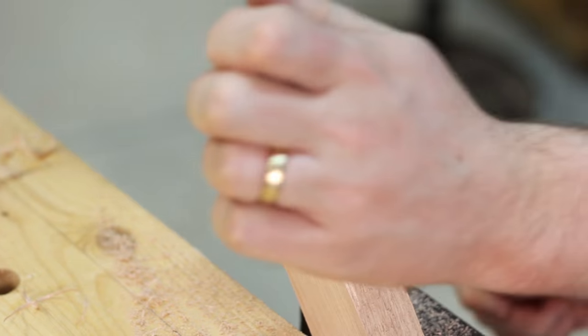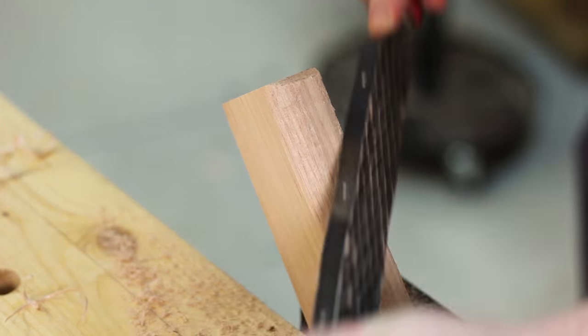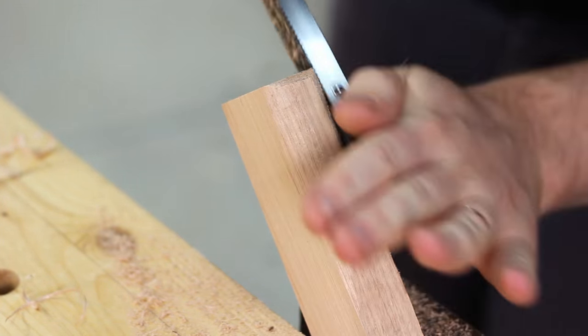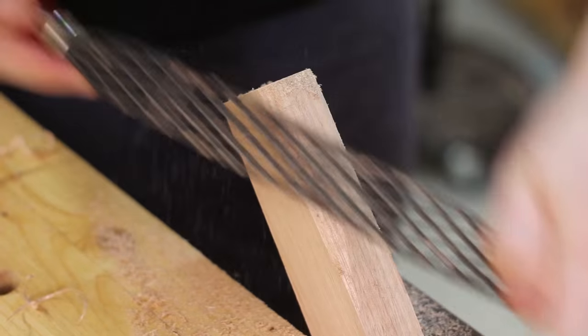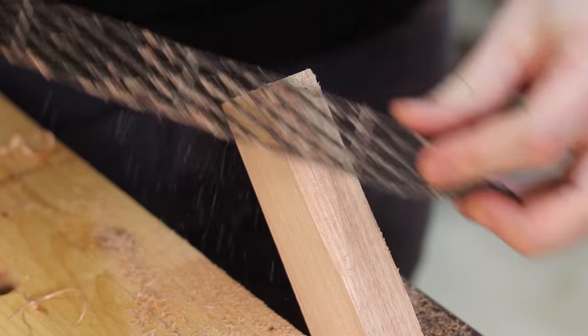In a lot of cases it's actually probably faster than a spokeshave. But the fine side is surprisingly fine and I would probably start sanding that surface at 120 — it's still not smooth but it works really well. This was not expensive and I certainly would buy this again, it's a lot of fun.